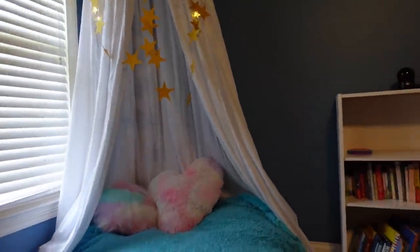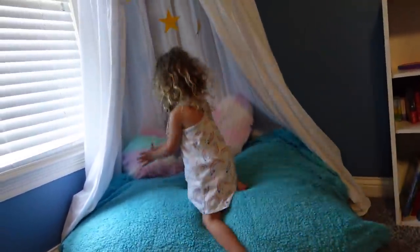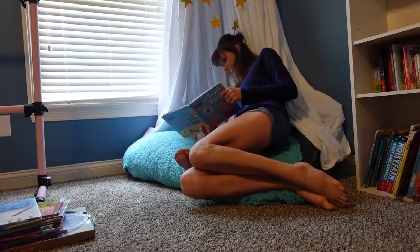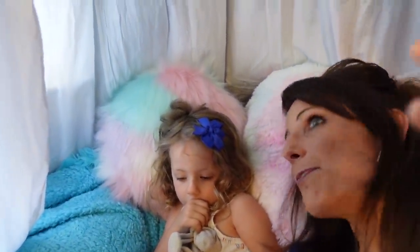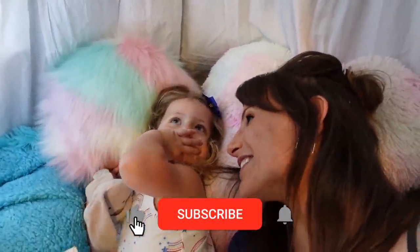Your pillows look so cute there. Should we go read one of your books? Do you like your reading nook? What's the best part? The lights! I think the lights are the best too.